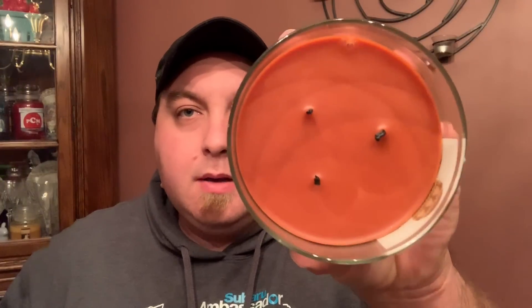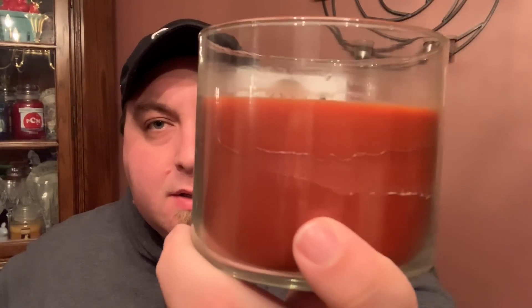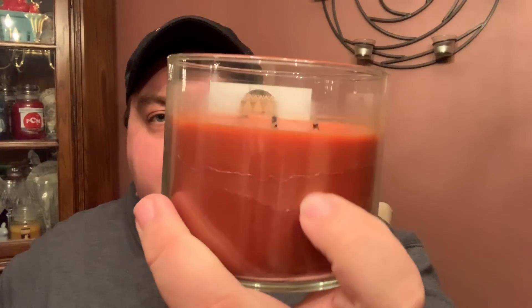This is a three-wick 14.5 ounce candle with that gingerbread wax. If I recall correctly, they've shrunken a little bit — the thicker wicks that Bath and Body Works uses. No real issue with the burns, though I've always had high flames on this one. This one is leaving a good portion of residue.